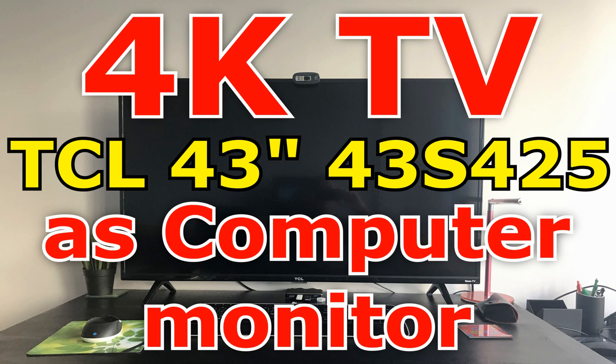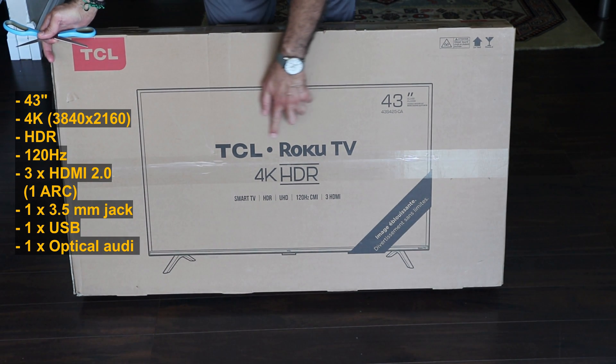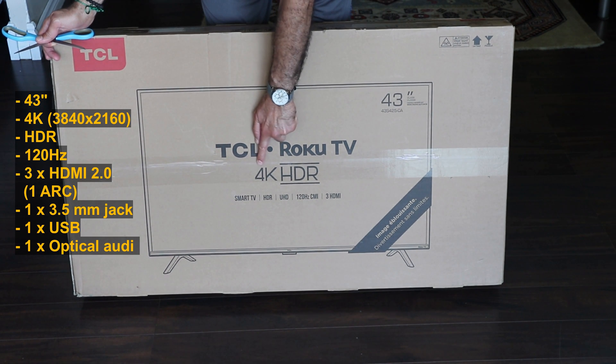In this video I will show you how I configured my 4K TV as my computer monitor. I'm using the TCL 43 inch 43S425 Roku TV, so this is a TV I will be unboxing it now.